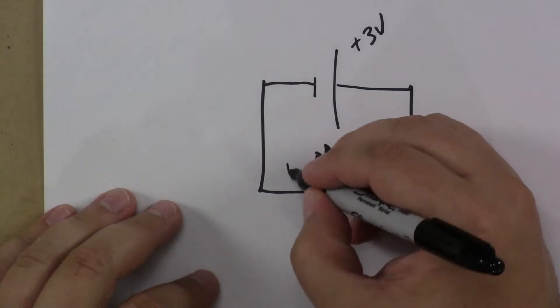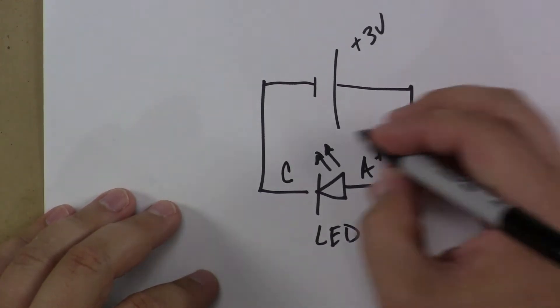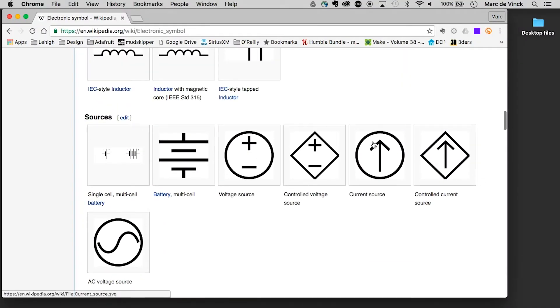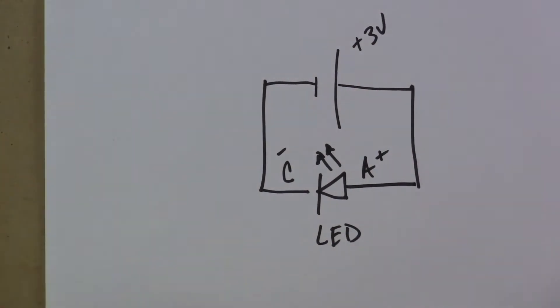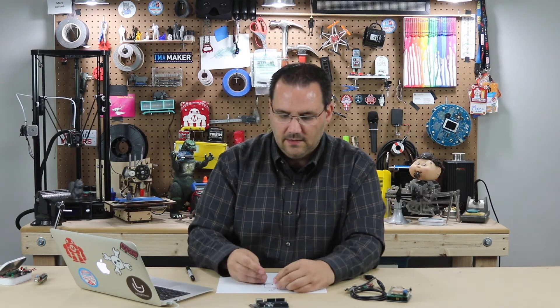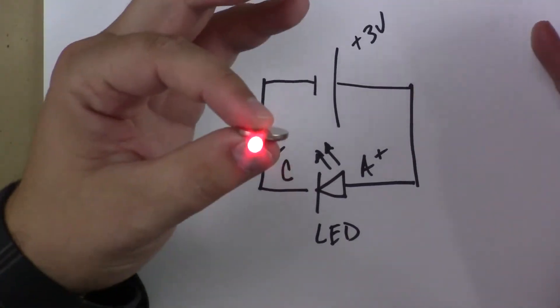We know that this is the cathode and this is the anode. We know that anode is positive and cathode is negative. We also know that this symbol right here is a battery multi-cell. That's a single-cell battery, and it's three volts. So what is that schematic? Well, here it is — here's the battery, positive side, positive side of an LED. There's your circuit. Not that bad.